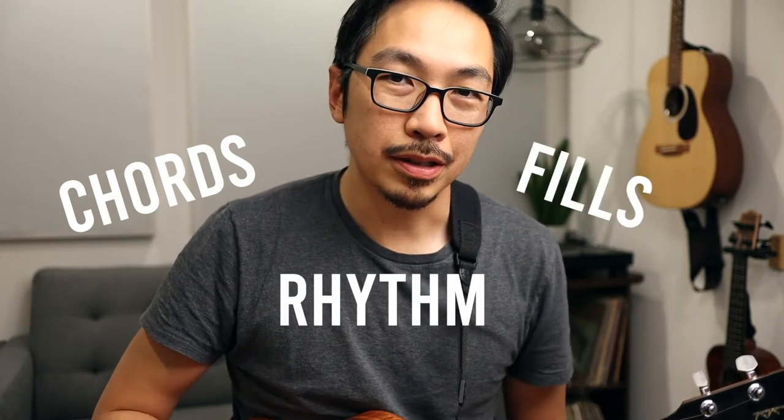Hey, what's up, my name is Brian and in this video we're gonna look at the song called 'Hours' by the band Again and Again. It's also gonna be a study in how to play some of these chords and riffs. I'm gonna break this down into three levels: first we're gonna learn the chords, then the rhythm, and then all the fills and embellishments.